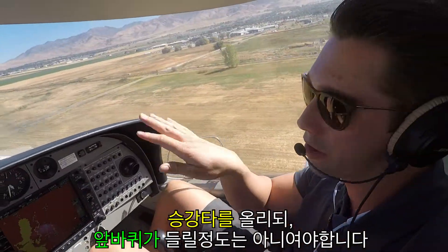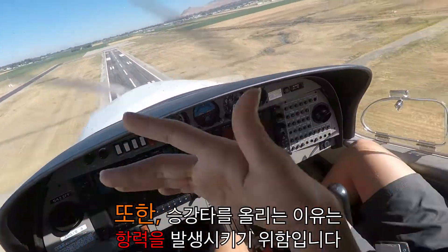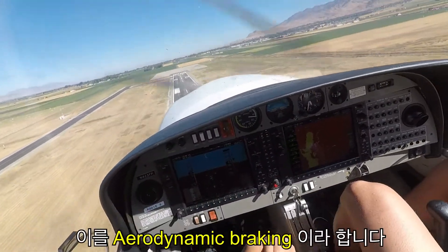Stick back, but just so that you're slowing it down — not to keep the nose wheel off. Just to create drag to keep the airplane slowing down. It's called aerodynamic braking.